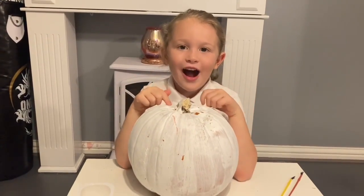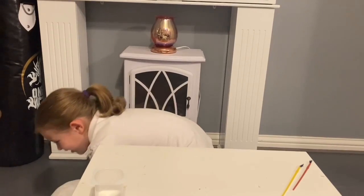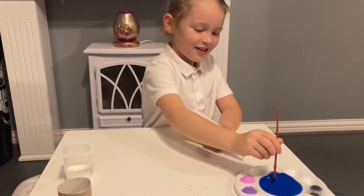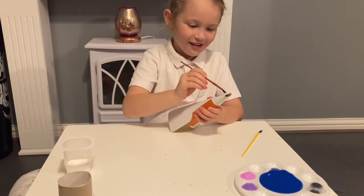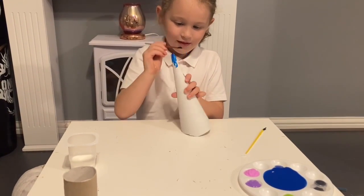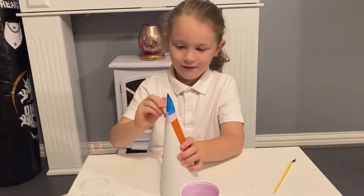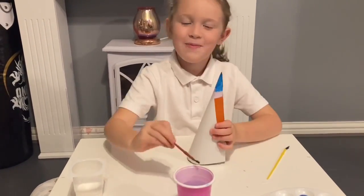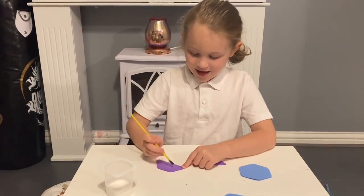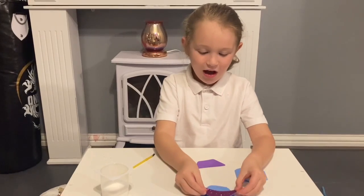How are you going to make a blue T-Rex? The paint is dry! Now I'm going to start with the horn and the ears. I'm going to put the glue on the ears. Then I'm going to stick the purple one onto the blue one. It's ready to put onto the pumpkin.